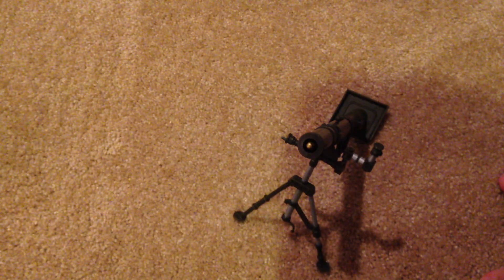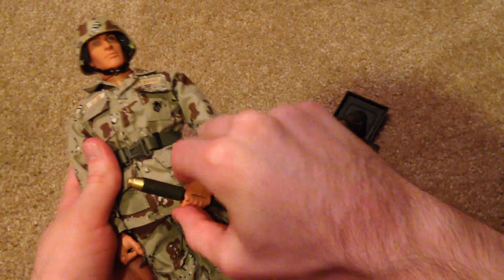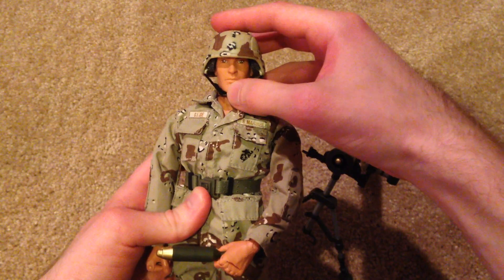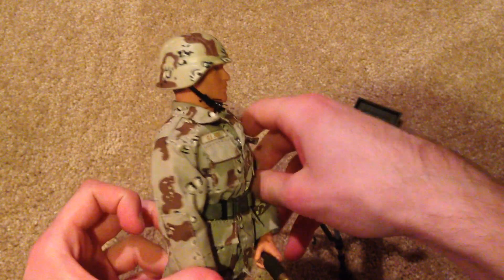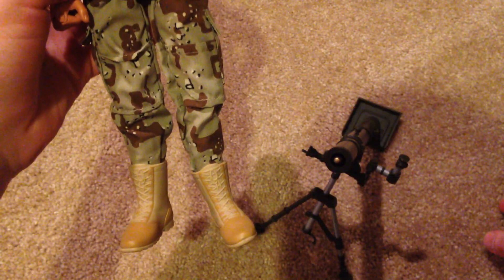Alright, so that's his box. Here's the figure. So like I said, this is a very simple figure. I'm guessing this was pretty cheap back in the day. I picked him up for $30 off eBay, so not bad. But this is a cool figure — simple but cool.